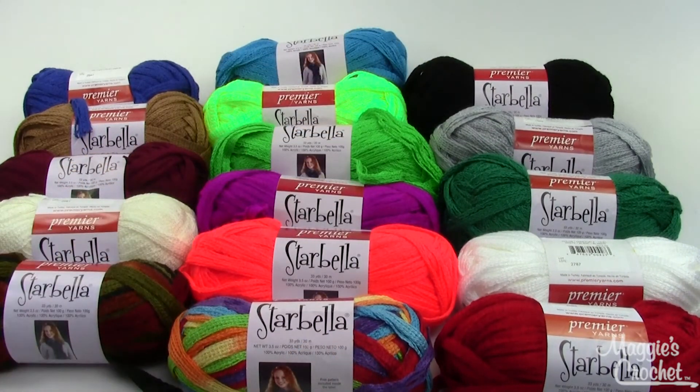All of these colors are available at MaggiesCrochet.com. Make sure you watch the other videos that show you all of the multi colors, because those are beautiful also. Thank you very much for watching.